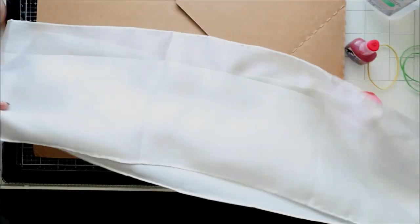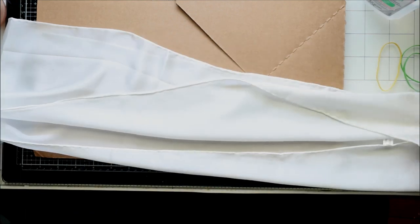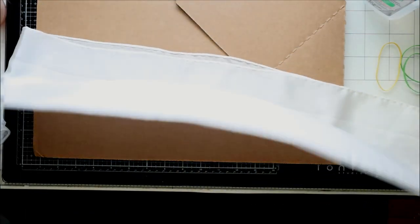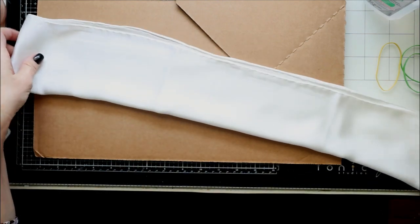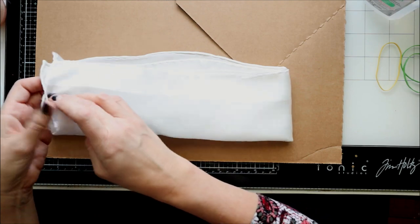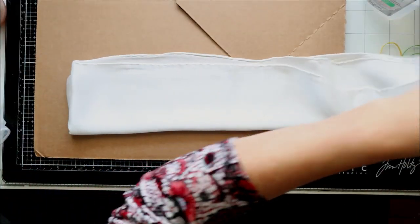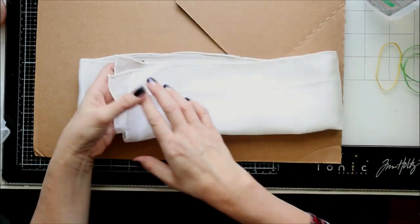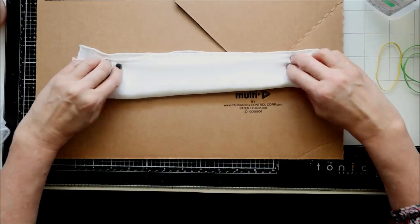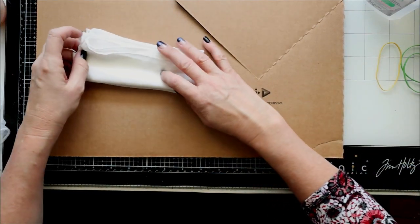So I fold it in half and I'm going to fold it in half one more time. You can really play around with this and do all kinds of different designs — it's not just limited to this. I fold it in half and half again lengthwise, and now I'm folding it this way.